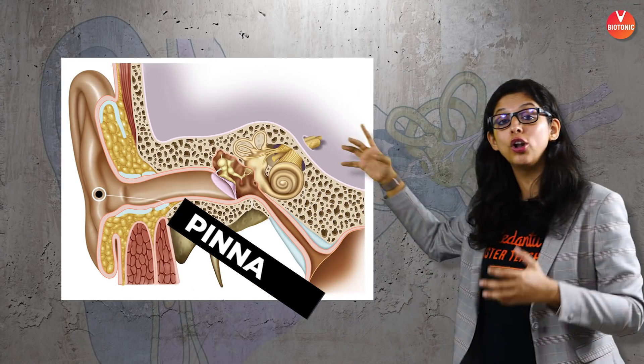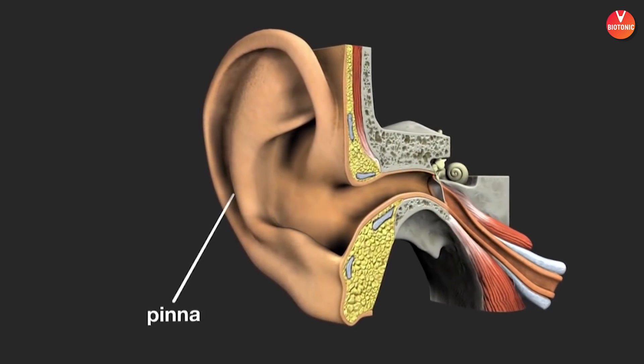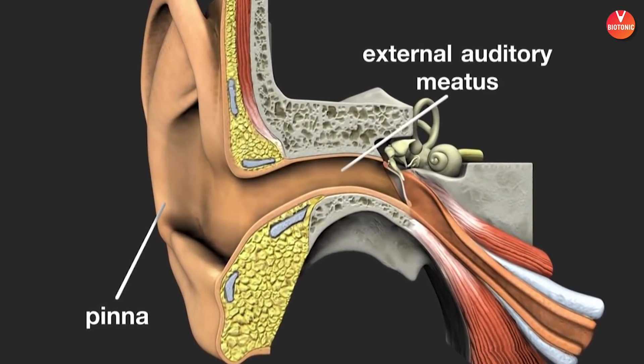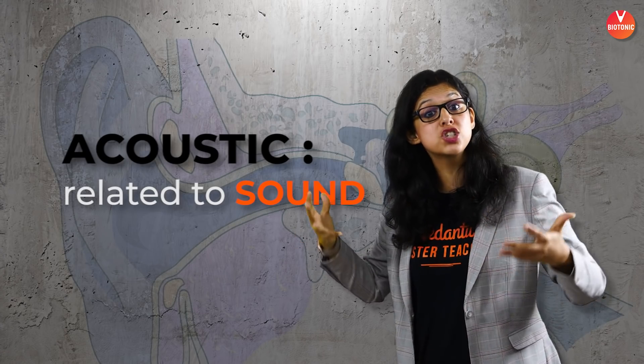You all have the external part of the ear called the pinna. The pinna is the outer part of the ear made up of elastic cartilage. This pinna catches hold of sound waves and directs them into the ear through a passage called the external acoustic meatus. Acoustics is related to sound. This canal is like any other portion of the skin — it has hair and oil glands. But the oil glands here are modified into a special kind called the ceruminous gland, which produces ear wax.